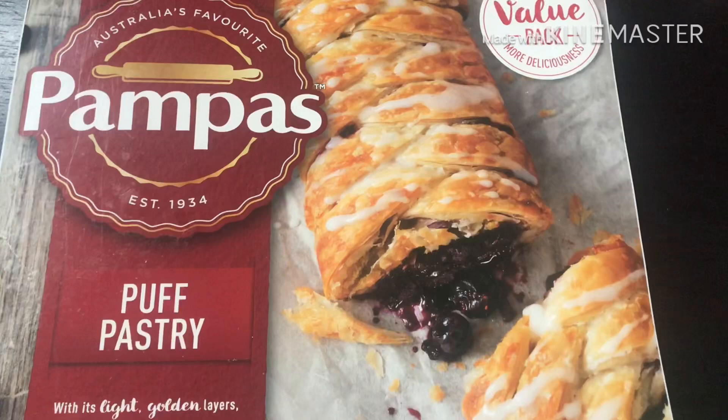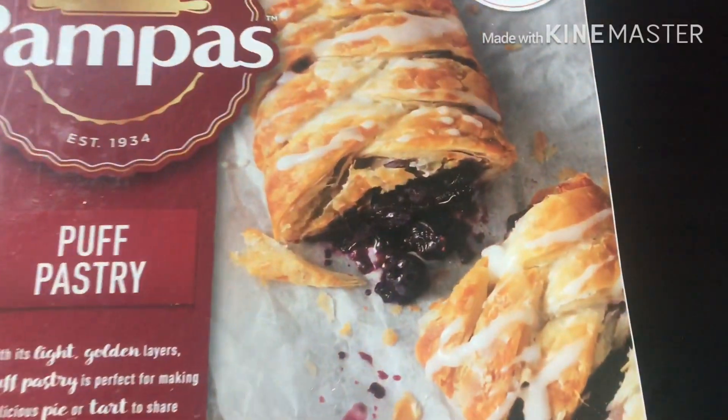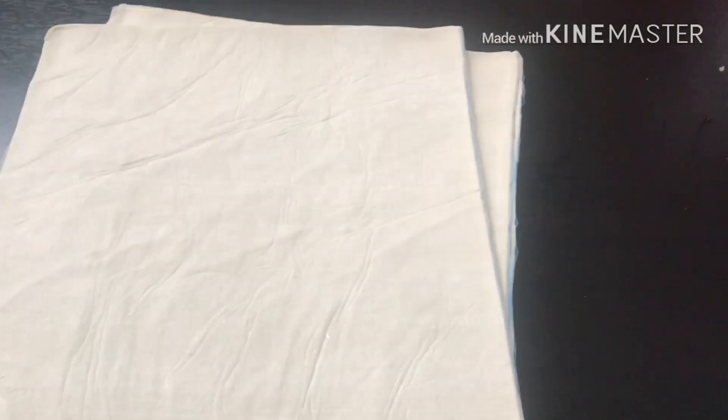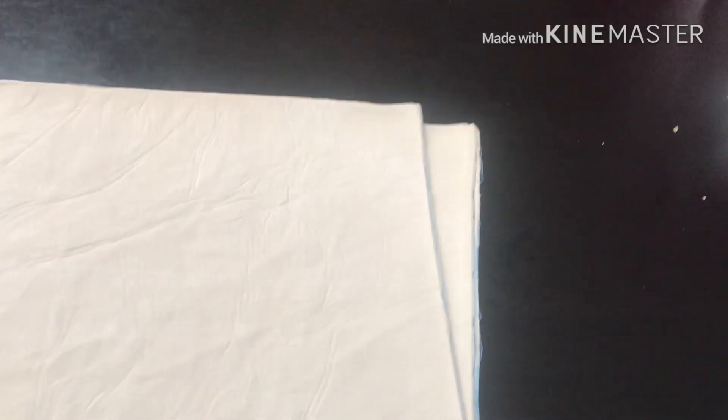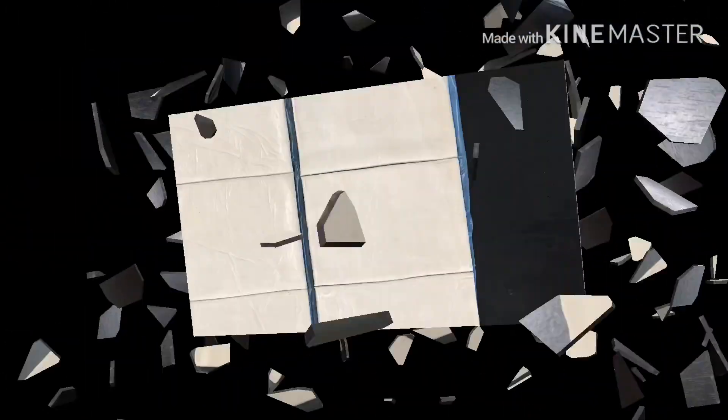Now we add puff paste. Add puff paste — you can add 1, or up to 6 puff paste. I will add 2 puff paste. Now we add mixing powder. There is more than 1 vegetable powder. Don't roll down until we're ready.